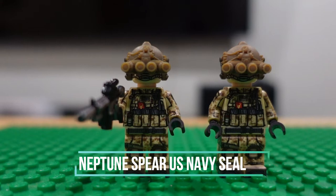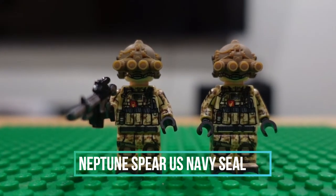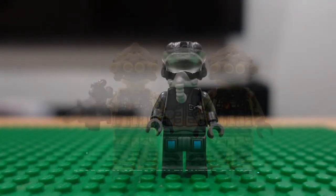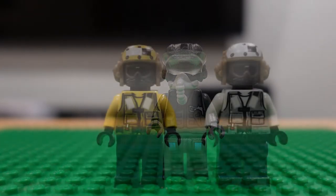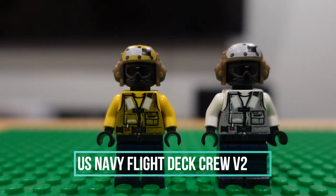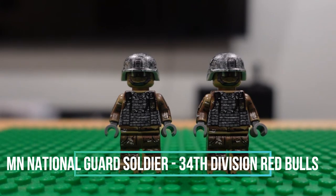Moving into more modern stuff — we have Neptune Spear Navy SEALs, a modern stealth fighter pilot, and two flight deck crewmen. Also a Minnesota National Guardsman.